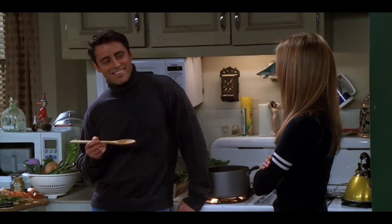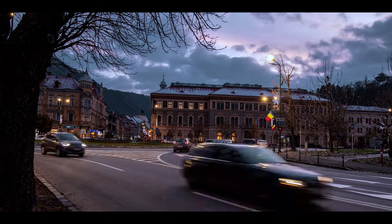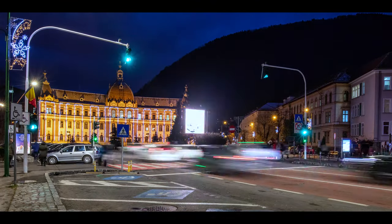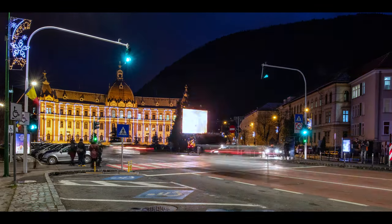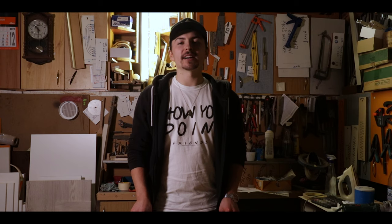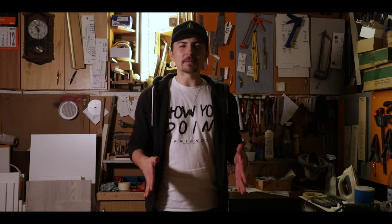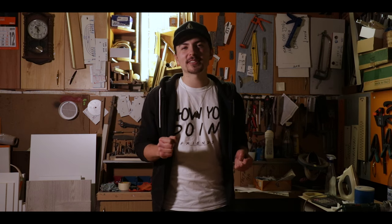Did you just read that with Joey's voice in your mind? How you doing? Hi guys, how you doing and welcome to this tutorial on how to mount your ski bindings. Don't you just love it when it's the beginning of December and the weather gets a bit chilly and the holiday spirit starts to kick in and most importantly you have the ski season which is about to start.